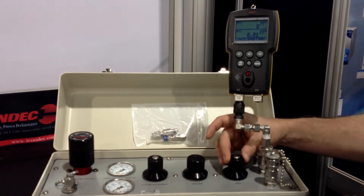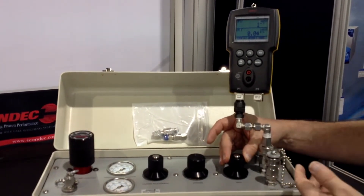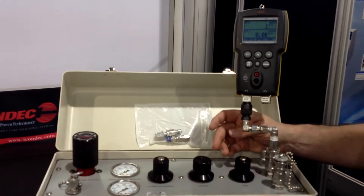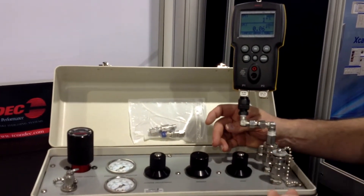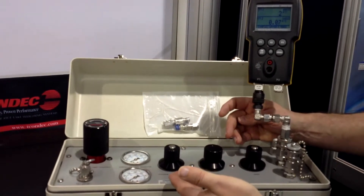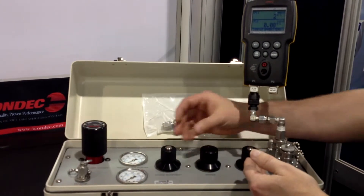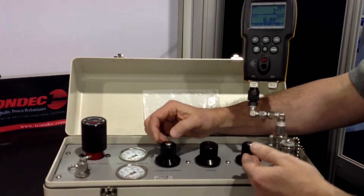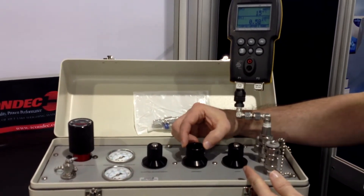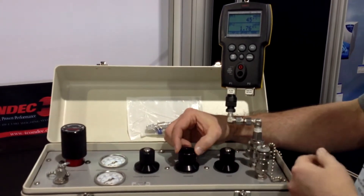This is used as a closed system — it's not used for flow, so everything has to be set up so that there are no leaks in the system. Once you've closed your vent valve, let's say you were doing a ten-point calibration coming up towards full scale. You're going to want to use your coarse adjustment to come reasonably close to your target pressure, then close the coarse adjustment valve and utilize the vernier to bring it right to your point — allowing you to be very precise and accurate so that you don't overshoot your target value.